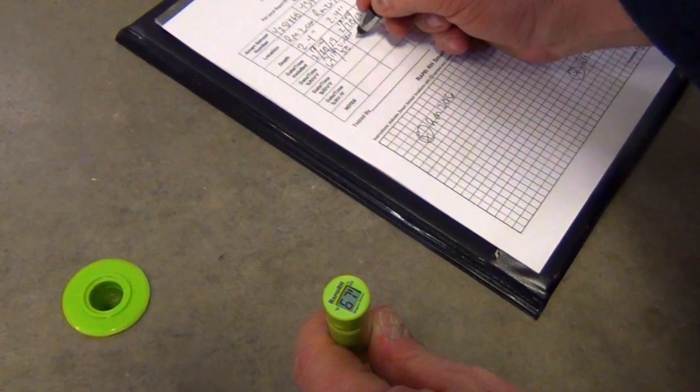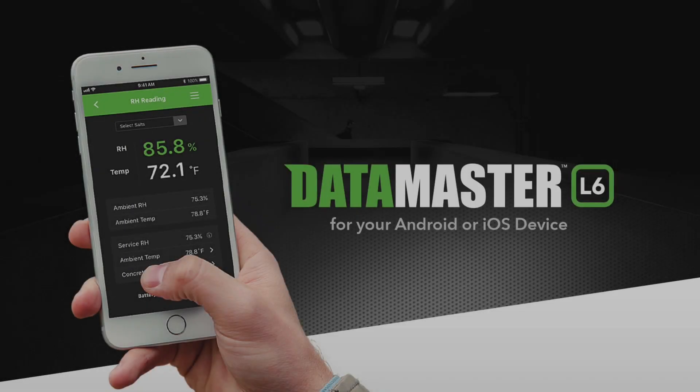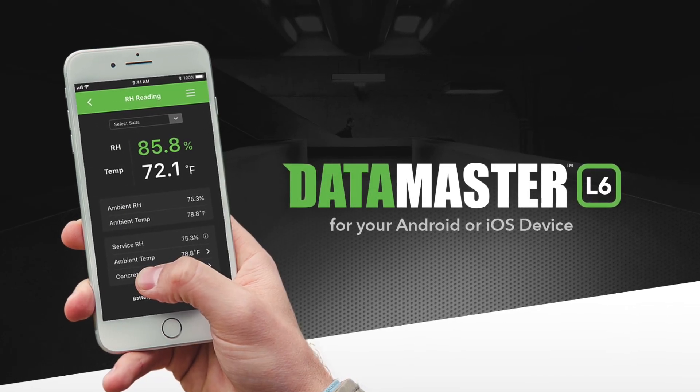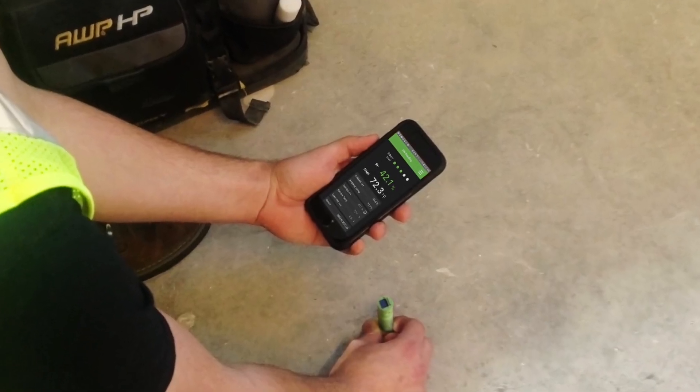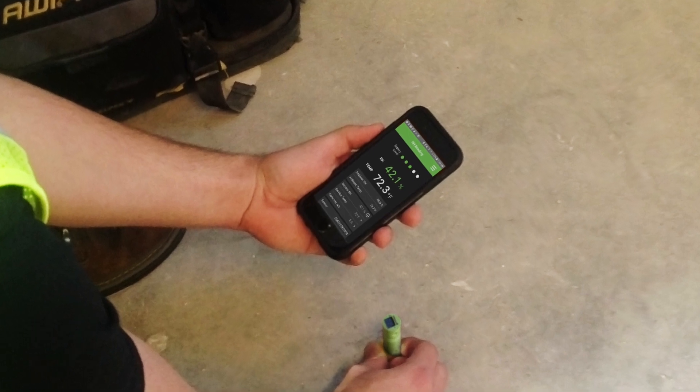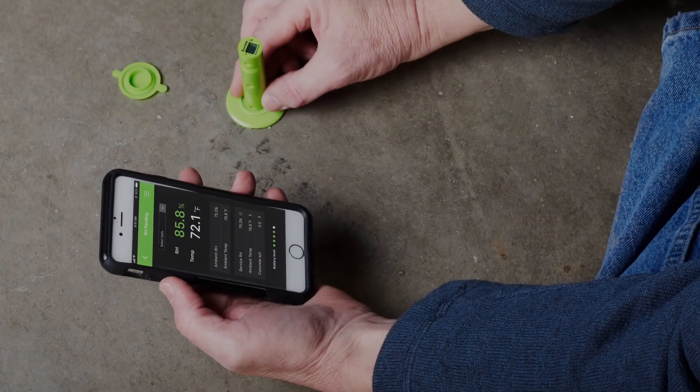Concrete and ambient readings are automatically sent via Bluetooth to the free Datamaster L6 app on your mobile device. When transferring sensor data to the Datamaster L6 app, the number of readings that can be stored is only limited by the storage capacity of your smart device.